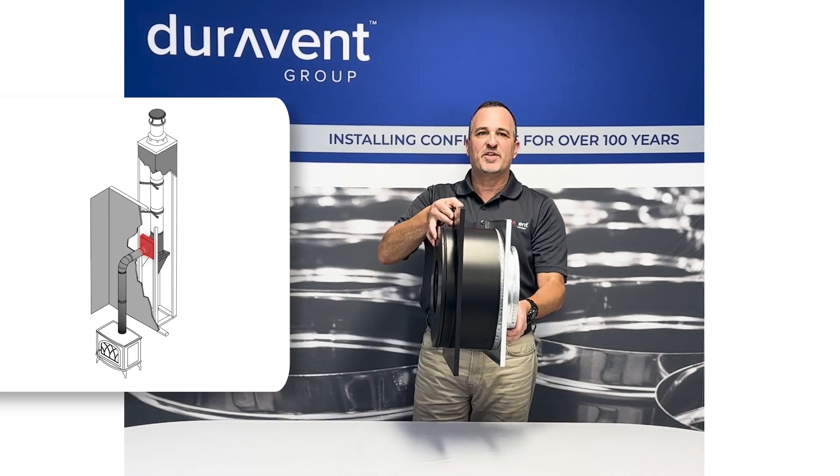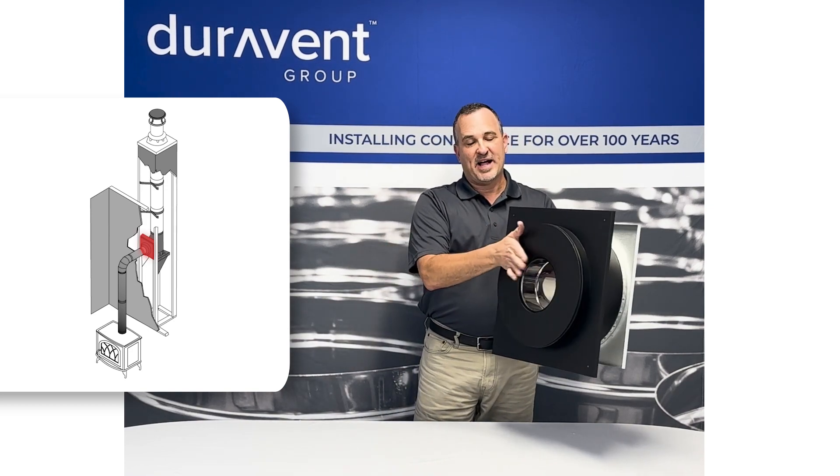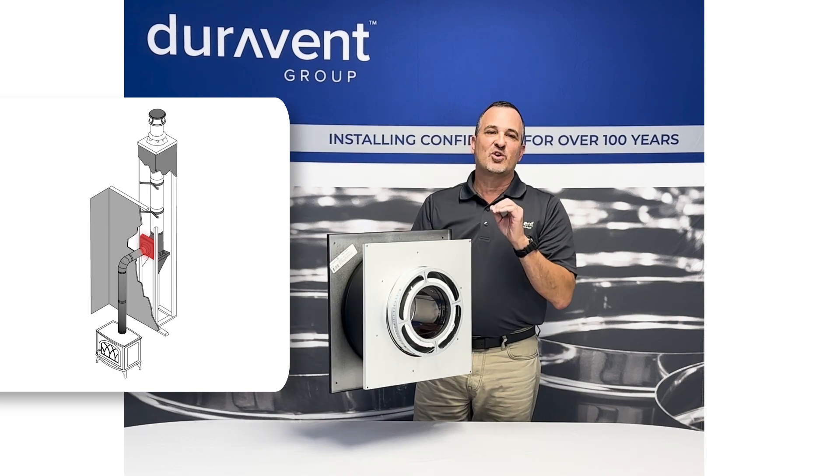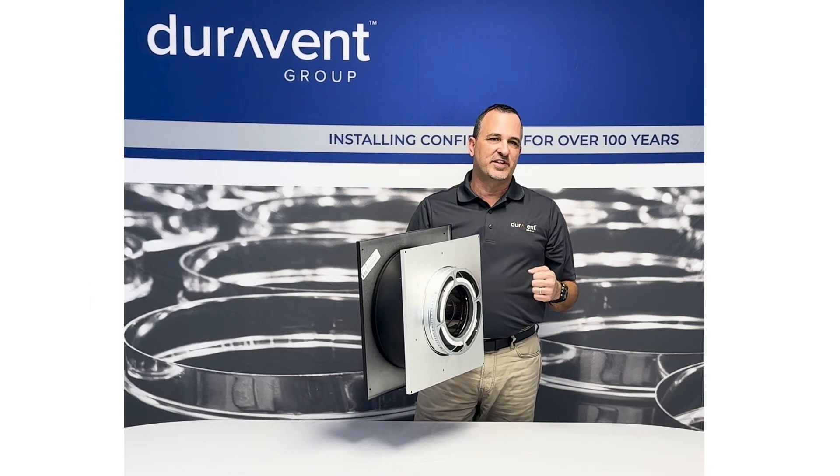Now what you have is a wall thimble — this is your pass-through. Black stove pipe here, chimney pipe here. This product is sold in our through-the-wall kit, and these pieces are also sold individually.